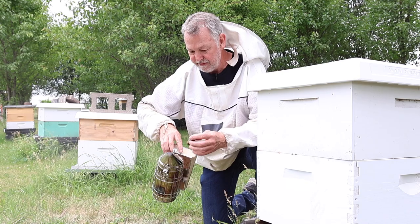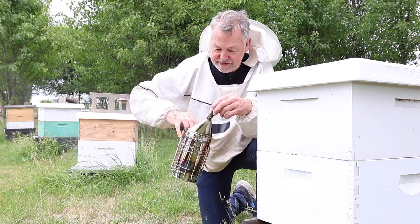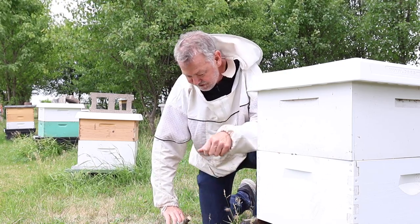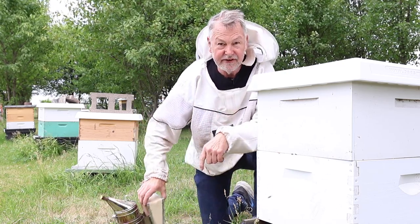This smoker is smoking good. I like to use a stick that I've whittled down — or you can use a cork — to kind of block off the smoker. That way it saves all your fuel for next time.